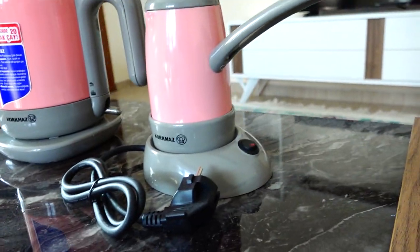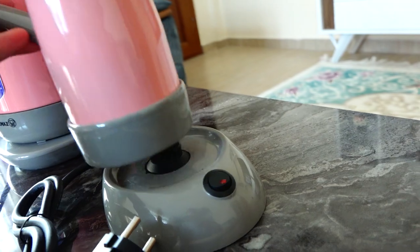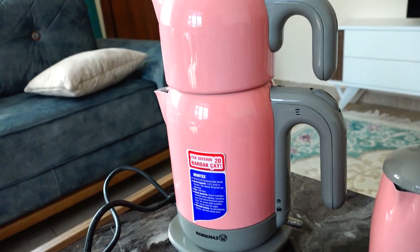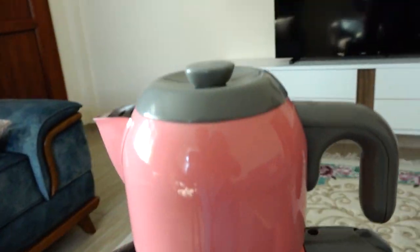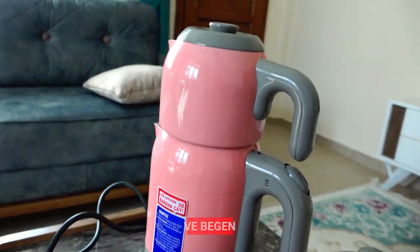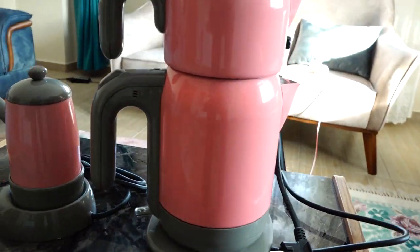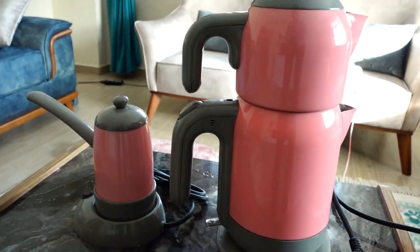Yaklaşık 1 metre kablo uzunluğu var. Her iki ürün de gayet güzel, herhangi bir sıkıntı görmedim. Yaklaşık 350-400 TL fiyat segmentinde aldık bu ürünü. Oldukça güzel ürünler arkadaşlar. Şöyle 360 derecede etrafından döneyim, rahat rahat görün; herhangi bir sıkıntısı yok, ben gayet beğendim.